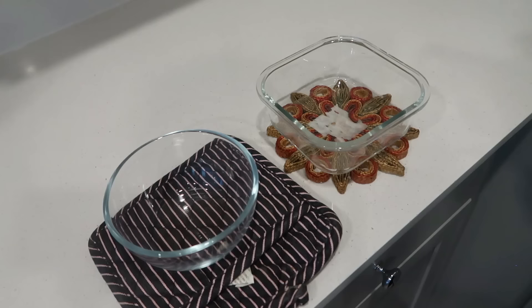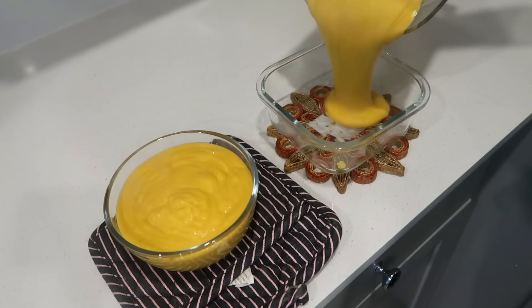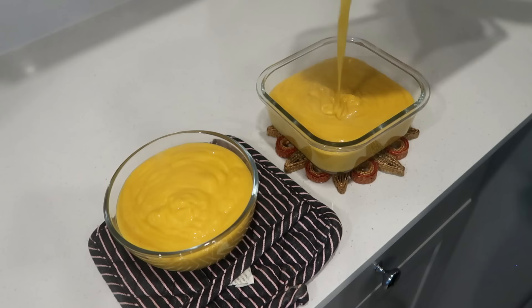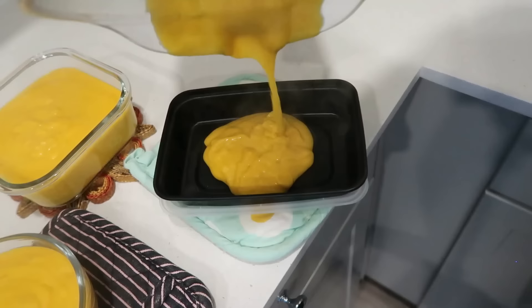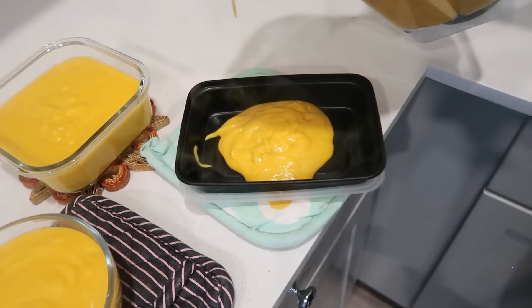Thanks so much for being here for my $2 lunch inspiration. I hope you got some great inspiration for your next week of lunches. Maybe you have all these ingredients on hand already in your fridge, freezer, and pantry and can whip up these meals. Make sure you subscribe for more recipe videos - I try to put one out a week, but recently I've been doing two a week. I will see you on Tuesday with another fun recipe.